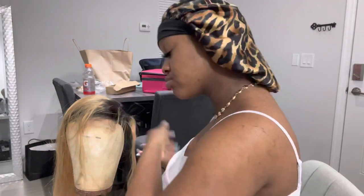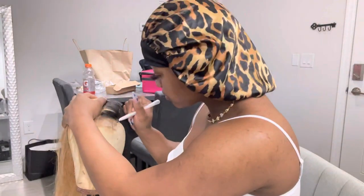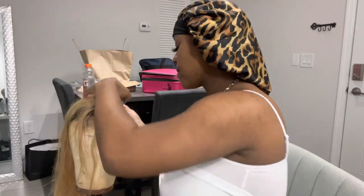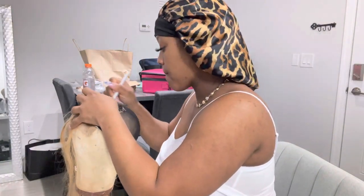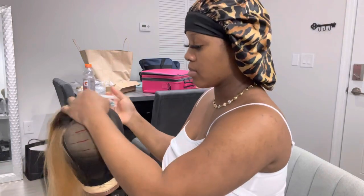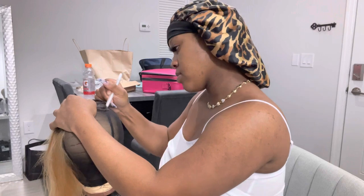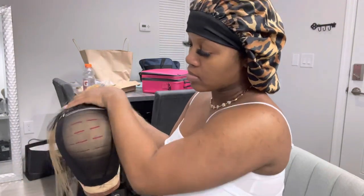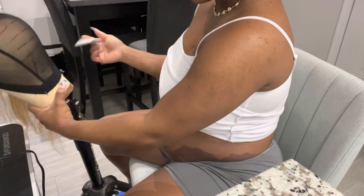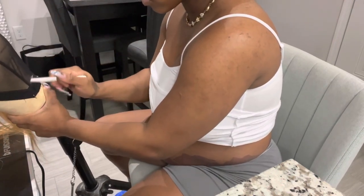Next, you're gonna go ahead and do the outline. That little pen crayon thing — I get them from Walmart. I prefer those over a marker because it doesn't leave marks the same way. You're gonna outline your frontal on all three sides, just like that. Then you're gonna start drawing your lines so they can work as a guide when you start sewing on your sewing machine.